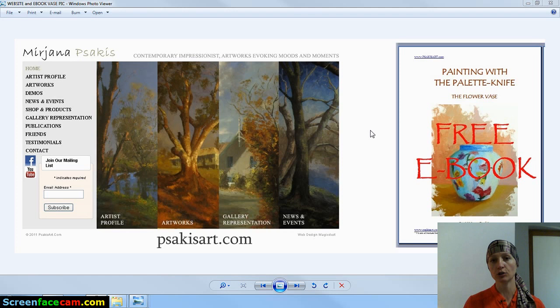What I would hope you also gain from this ebook is to start to understand how you look at paintings as shapes — how you create artworks that are shapes, not necessarily always viewing something as a vase or a table or a flower.